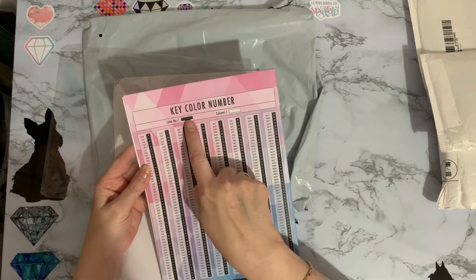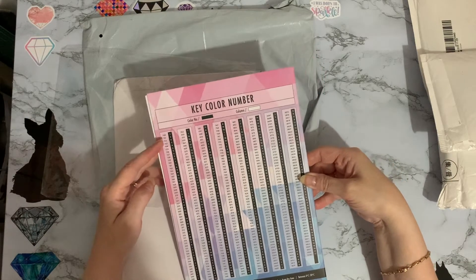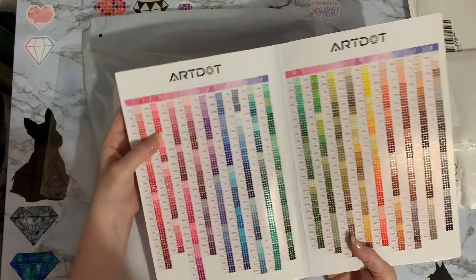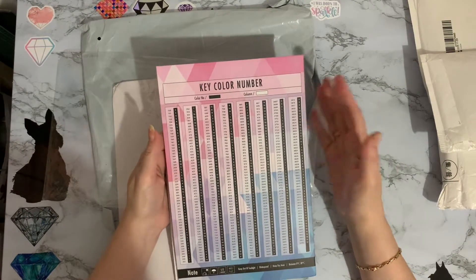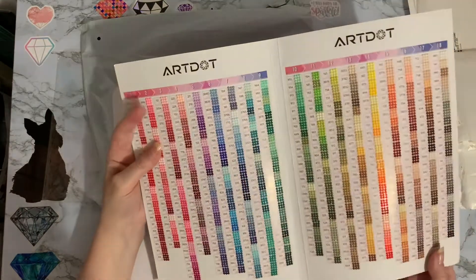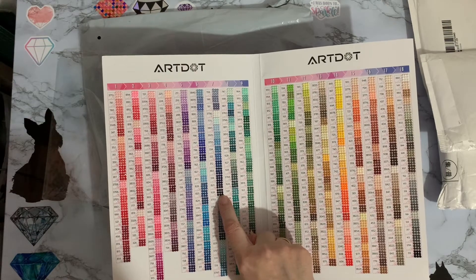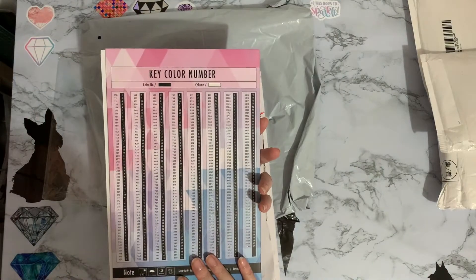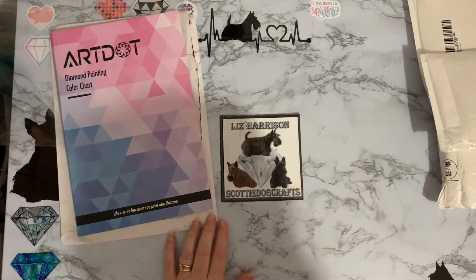We've got color number and column on the back. I wondered why we had a column number, but look - so if you're looking for gem 939, it says column seven, and you go to column seven and there's 939! Oh wow, that is so clever. I'm going to be playing with this for hours. Love that - excellent, like that one.